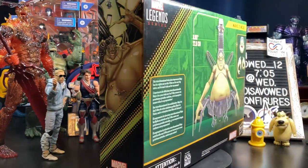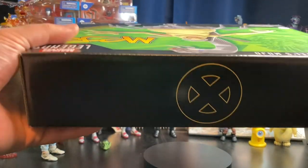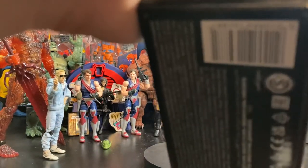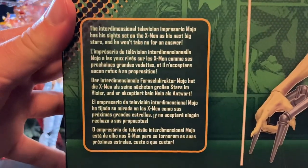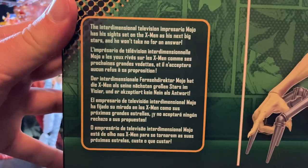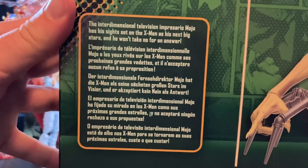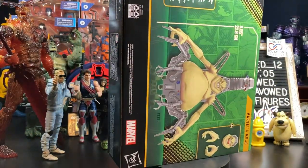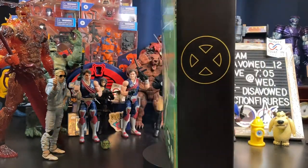This thing looks fantastic. We do get the X-Men logo on top. You saw the artwork. This thing is freaking heavy. There's the barcode — I put it on Instagram if you want a better look. The bio reads: the interdimensional television impresario Mojo has his sights set on the X-Men as his next big stars, and he won't take no for an answer. Also important to note in today's toy climate, this is a completely plastic-less offering — it's all cardboard and tape, basically.